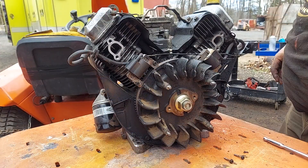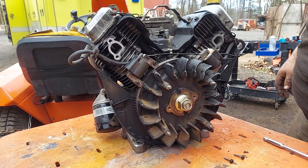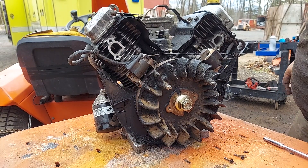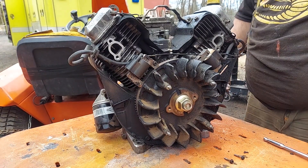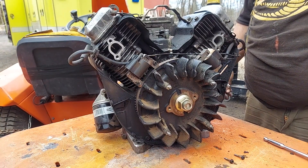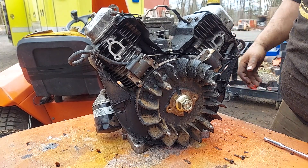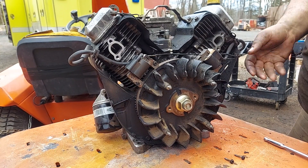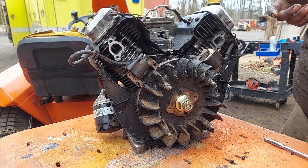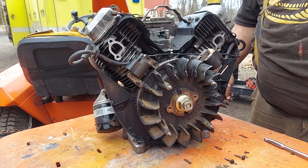We don't do parts full time — it's just a part of our business model. We're doing service, working on tractors to sell, and repairing equipment full time. So when we pull orders and you got fingerprints on them, I apologize. Sometimes we try to throw gloves on or clean our hands, but it's usually because we try to get your parts out as soon as we can. We can be in the middle of something like this and if we get a couple parts orders, we'll stop and try to get them out before the shipping deadline.